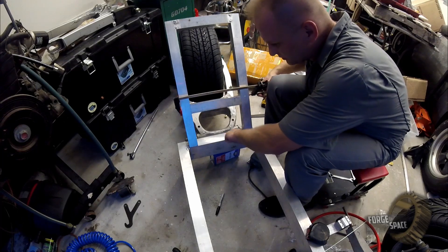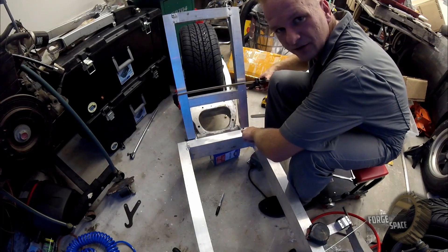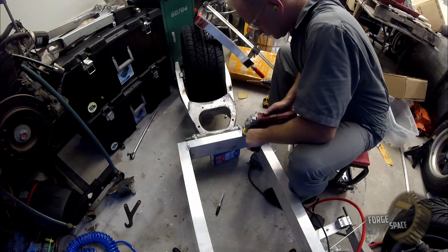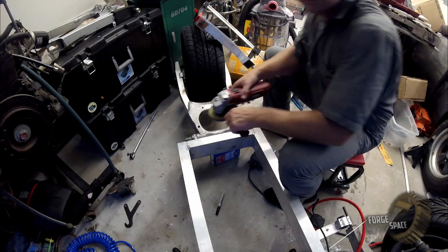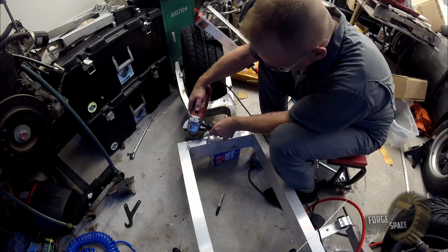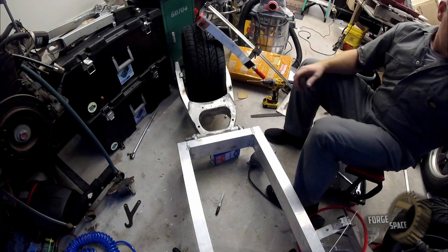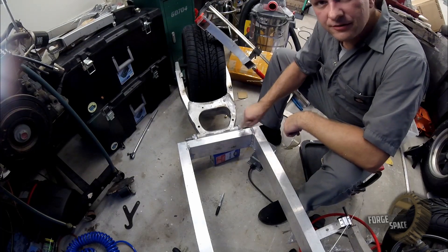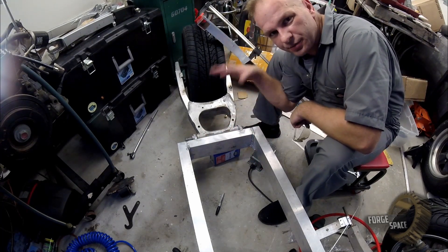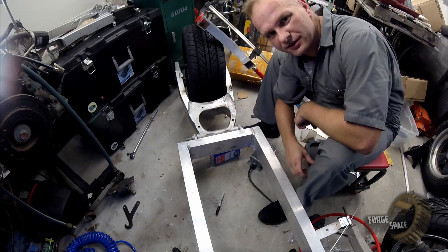We'll go ahead and grind down these welds so they're completely flat right here so we can go ahead and weld this straight on down onto here. Now that we have these flat, we'll go ahead and put it on here, clamp it down as best we can, and then toss some tacks while it's on there.